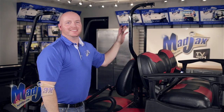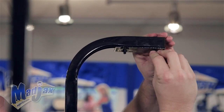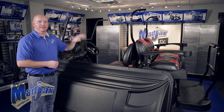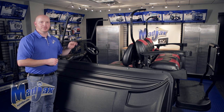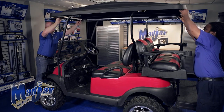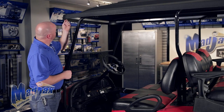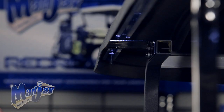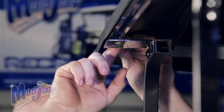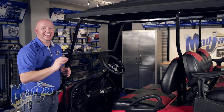Now we're going to repeat this process on the passenger side. Now that we have all of our brackets attached, we're going to place our top on our struts. Make sure the curved edge of the top goes to the front of the cart. Now we're going to take the 8 by 25 millimeter carriage bolts and insert them into the corner, down into the channel of the extrusion, and into our brackets. Now we're going to attach our hardware, but hand tighten for now.